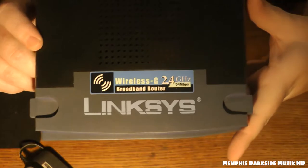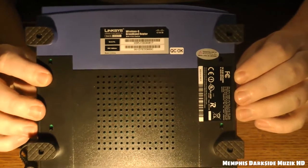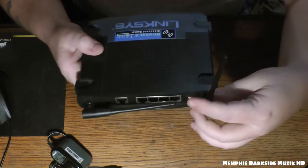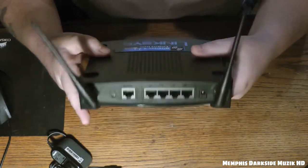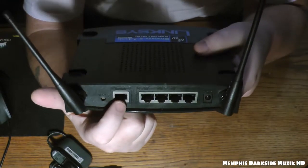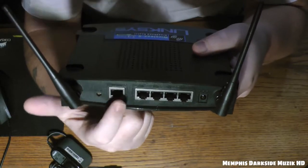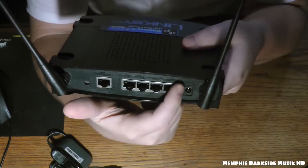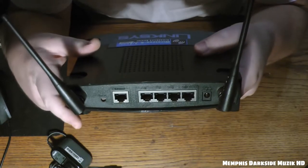It's blue. Here is the bottom right here, and then we have two little antennas. Right back here is where you plug in your main Ethernet cable, and then you can plug in one, two, three, and four additional computers using an Ethernet cable.